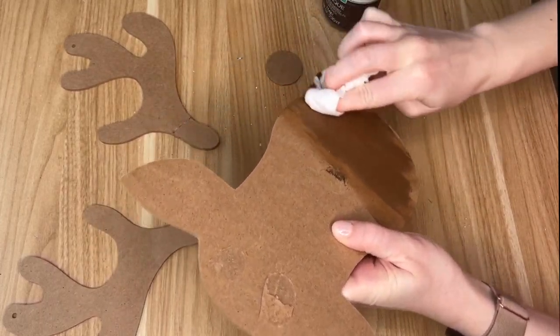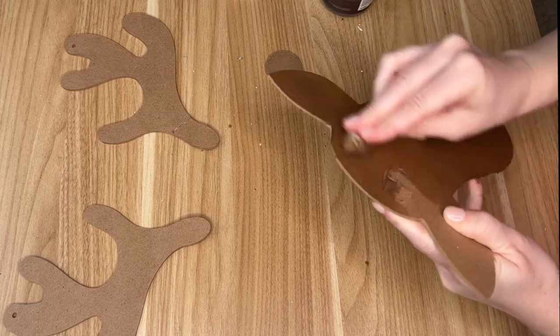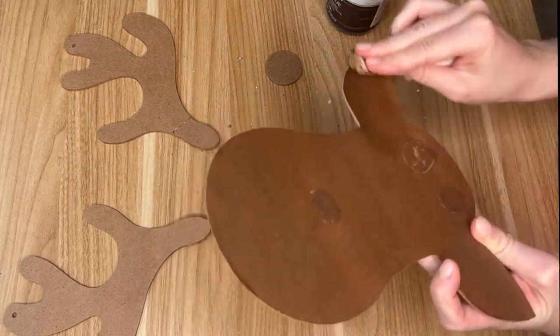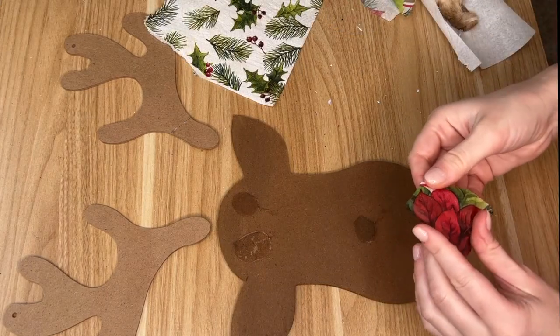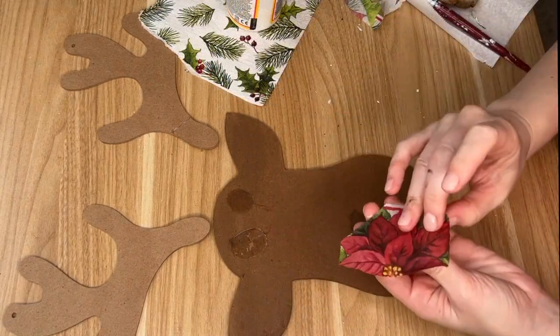First up I grabbed this MDF board which is a reindeer cutout, and using a flathead screwdriver and my hair dryer I was able to loosen up the glue so I separated this into three parts: the nose, the deer silhouette, and the antlers. For the actual deer face I went in with some brown stain and laid that all over our deer head.